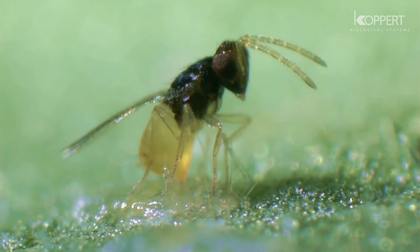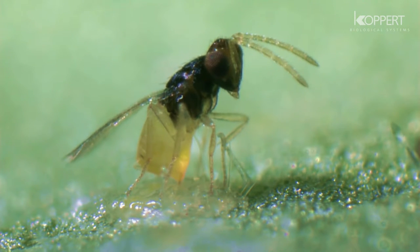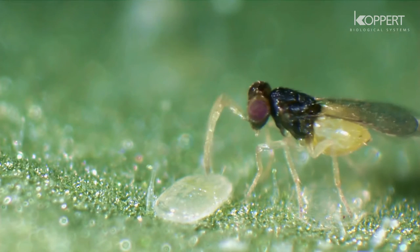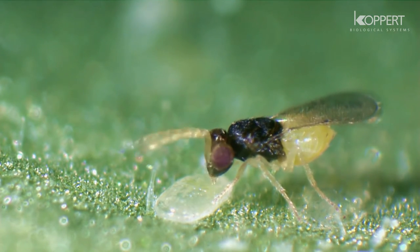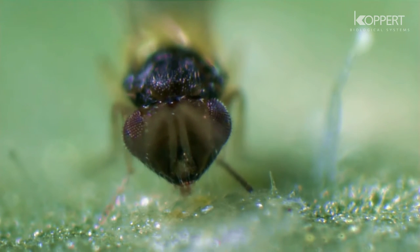The female deposits her egg in older stages of the whitefly larvae. Once Encarsia has located a larva, it determines whether it is suitable to parasitize or use as food.